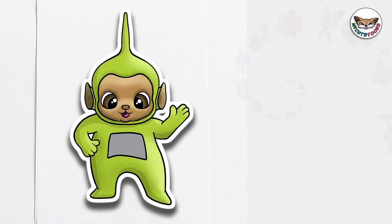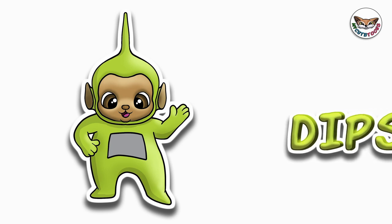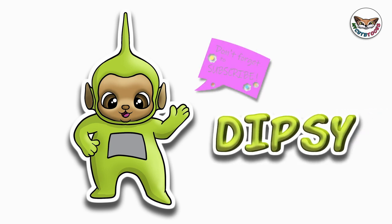And there's Dipsy! Now you can look at my picture and you can try to match the colors and I'm sure your picture will turn out great. Thank you for drawing with me. Please don't forget to click the like button and subscribe to my channel. And I will see you soon. Bye bye!